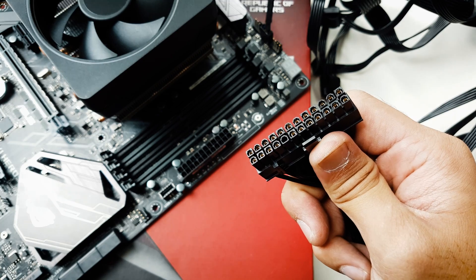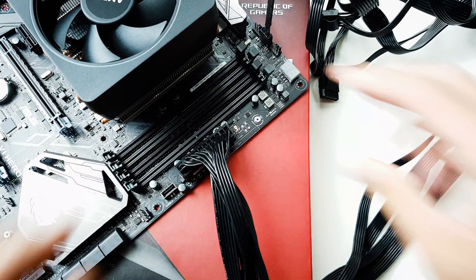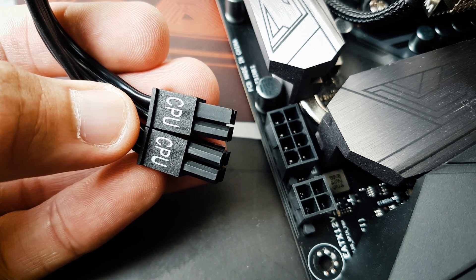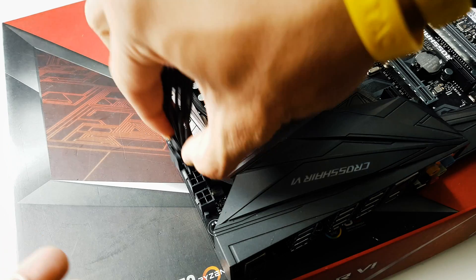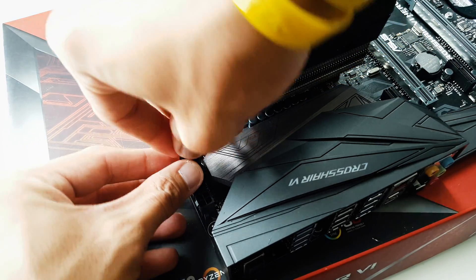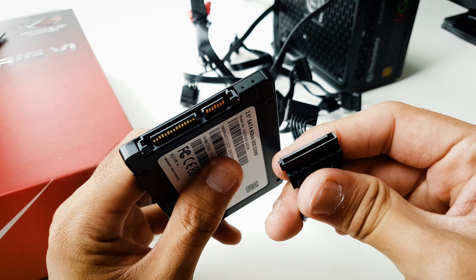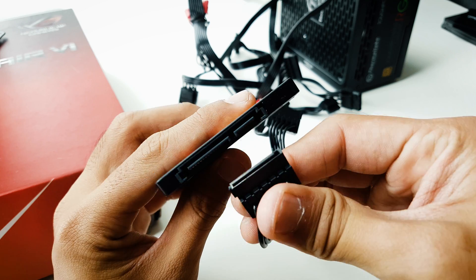For cables: the CPU fan goes to the CPU fan header. The 24-pin motherboard connector goes into the 24-pin slot. For CPU power, most mainstream motherboards use 4 pins; some more advanced motherboards use 8 pins; and extra on this one is 12 pins, but you can also use 4 or 8 pins.